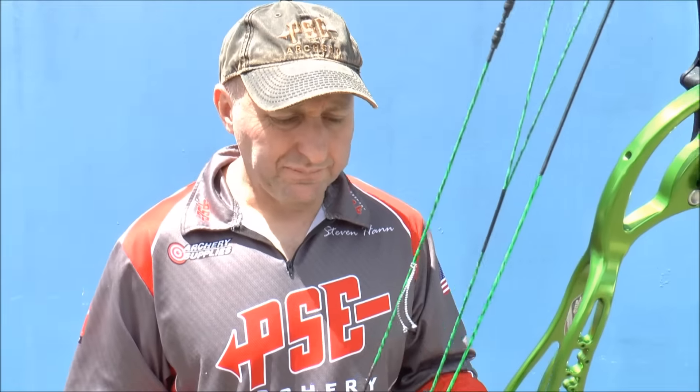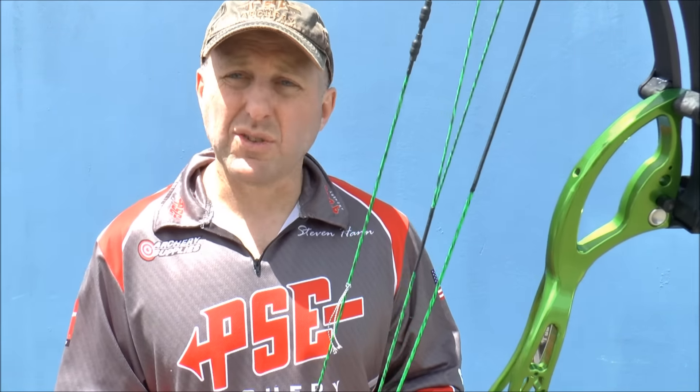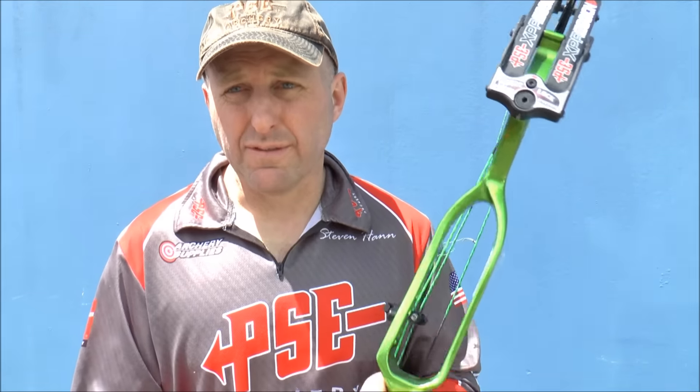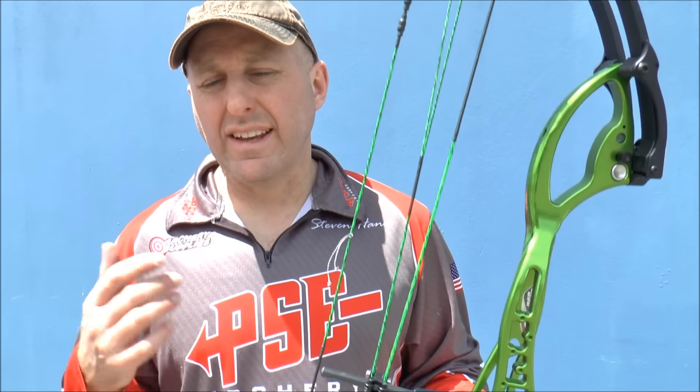The Expression is aimed at the top end target archer. When I first got the bow my scores dropped — I was a 290 indoor shooter and my scores dropped to around 285 the first time I shot it because the bow was physically heavier than what I was previously shooting. Since then my scores have gone through the roof. I now regularly shoot 300s, which I've never done before in over 30 years of shooting — the Expression was the first time I ever shot a 300 indoors.